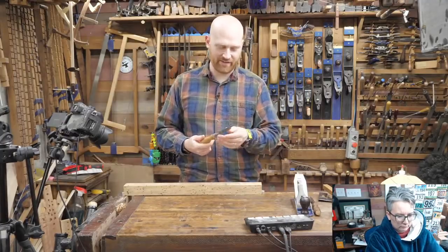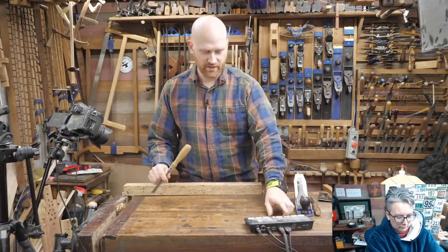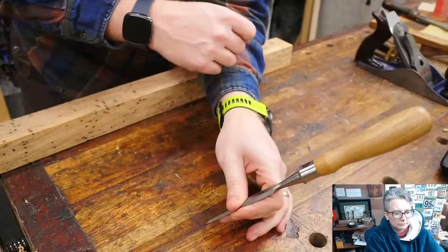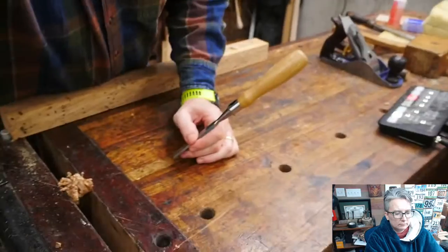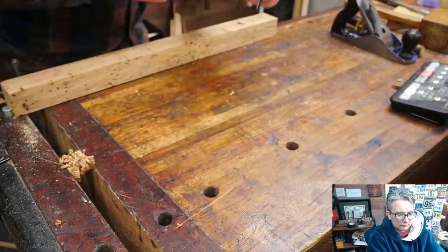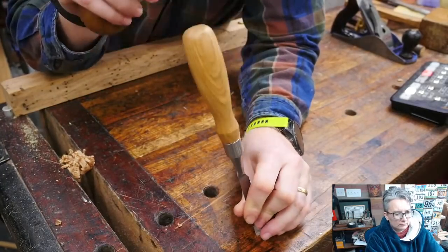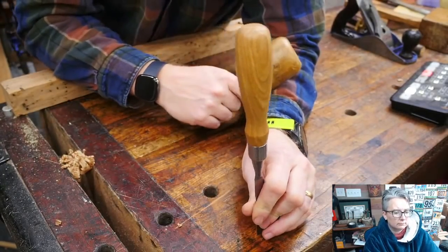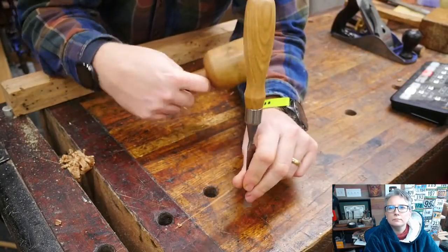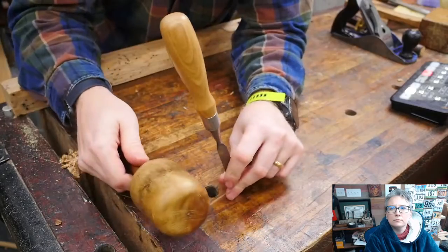The next big question is how do you use a chisel — there are a lot of different ways to hold it. Most of the time, if I'm doing something delicate, I'm holding it like a pencil, down here near the blade. This allows me to be very, very accurate in how I'm tapping it — I can very quickly move it around. The problem is the head up top is waving all over the place, so I might be missing with the mallet.